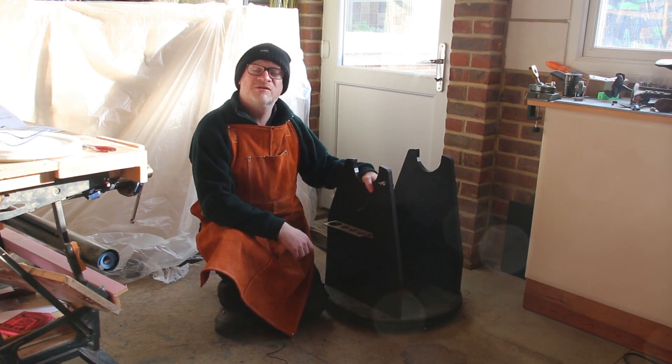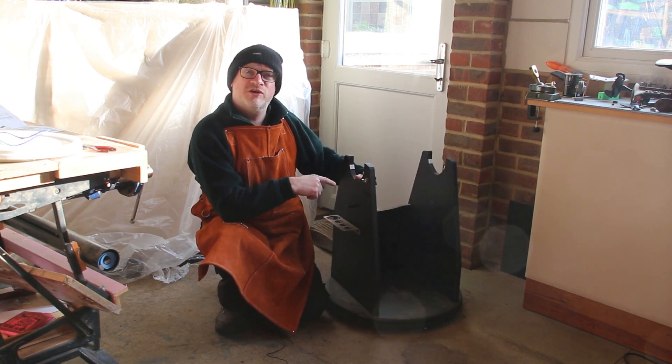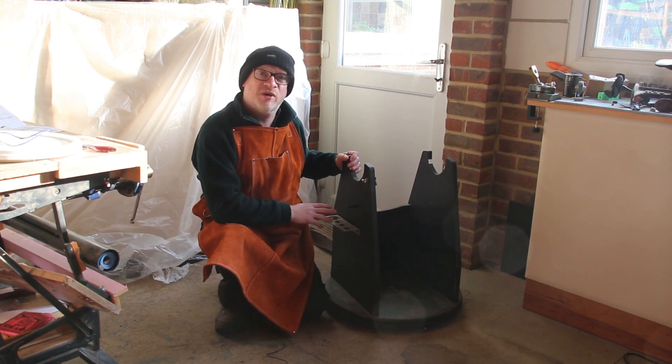Hello, I'm Simon. Welcome to my workshop. Now you may be wondering what this contraption is. It's a Dobsonian mount made by a company called Obsession that my friend has asked me if I can rebuild.